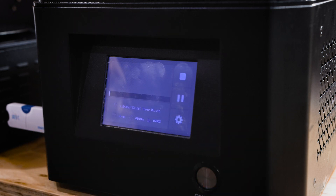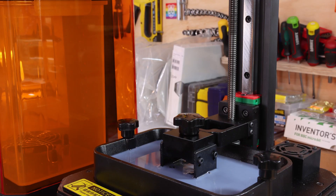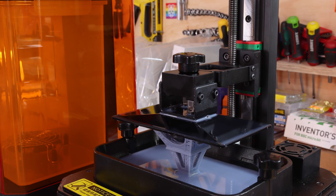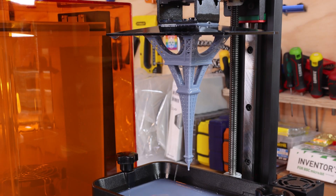As soon as you press play the resin 3D printer will come alive and start moving the build platform downwards. Place the acrylic top back onto the printer, sit back, and allow it to run undisturbed until finished. A couple of hours later you can now see a beautiful 3D print hanging upside down on your build platform.